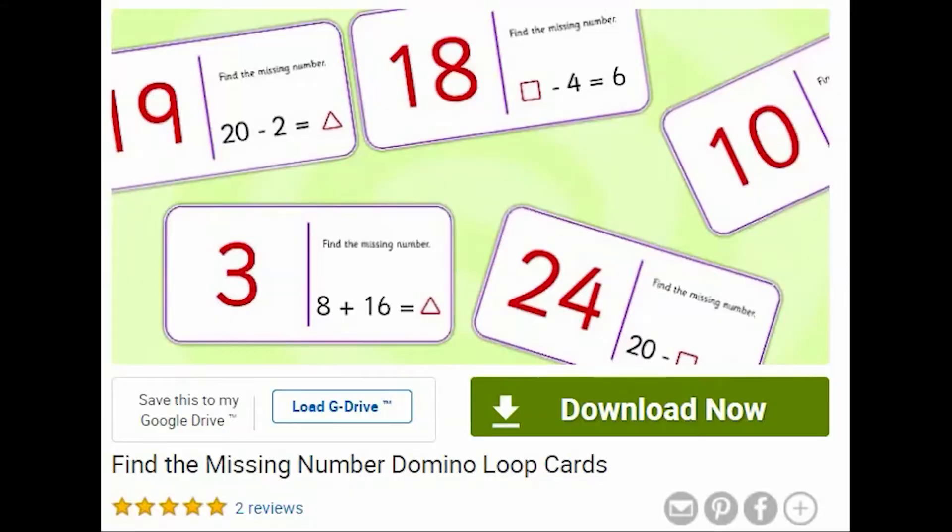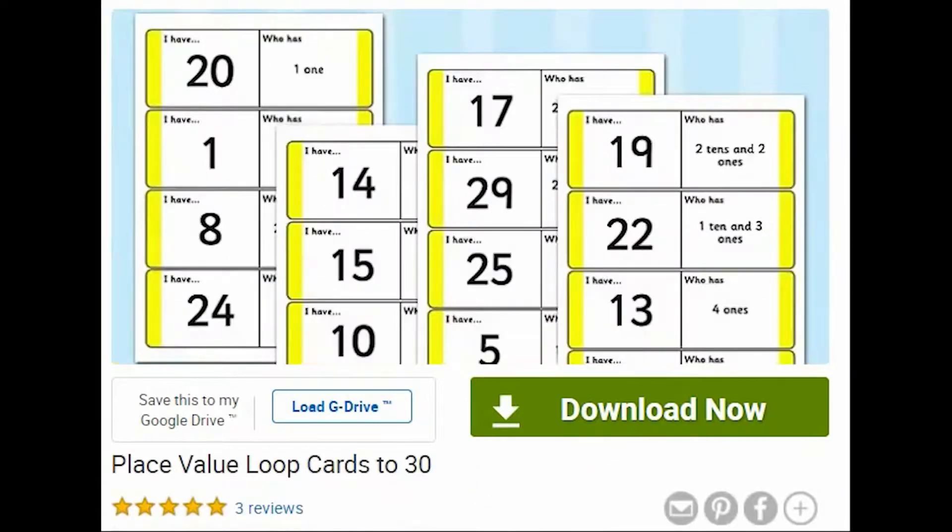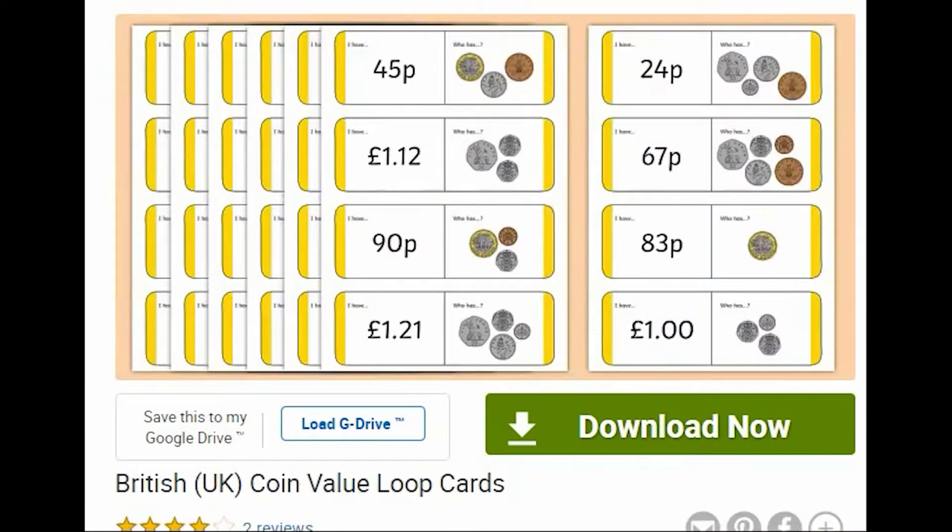Hi, I'm Catherine from Twinkle and I'm going to show you how to use the many loop card games we've got on the website. At Twinkle we've got loads of maths loop card games to help with basic skills for number, as well as shape, time, money and many more.